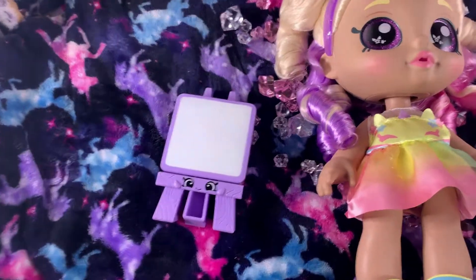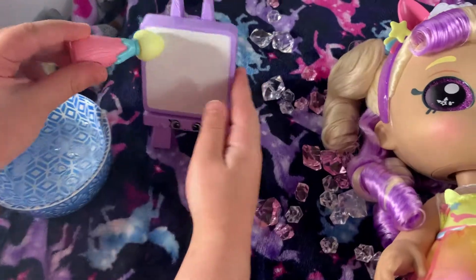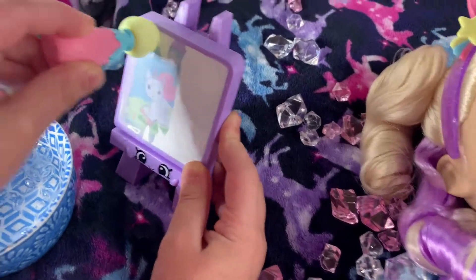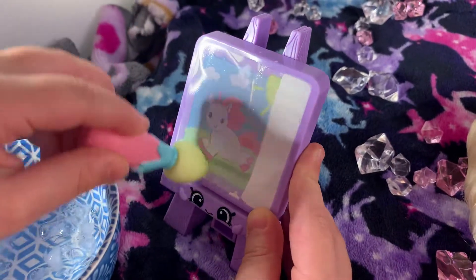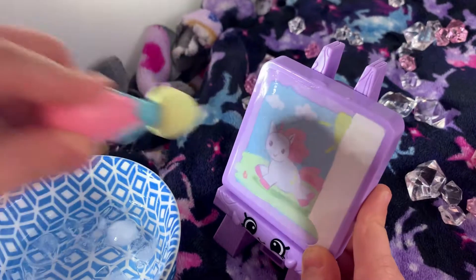Let me show you how to paint with cold water. Step one: dip it in cold water. Then you start painting the palette. It's so cute. I love it very, very much. This candy cane Mr. Bella, it's so cute. I love this set so much.